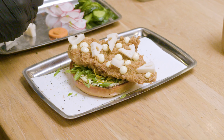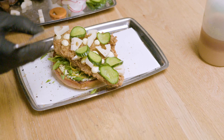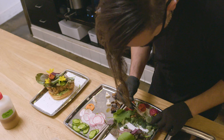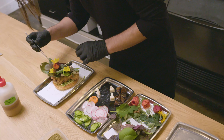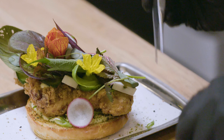On top of that, we put some pickled lotus root, some Japanese cucumbers that are just salted and drained, the shiitake mushrooms that we've cooked in some red mirin and some soy. And then we built kind of this salad on top with pak choi, tatsoi, mizuna, komatsuna, and mitsuba.